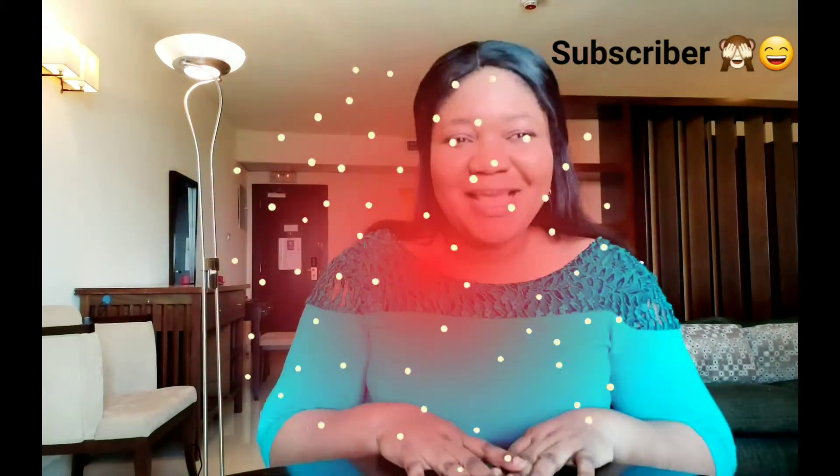Hello everyone, welcome to my channel! If you are a first time viewer, thank you for stopping by. If you are returning subscribers, I truly appreciate you all. Thank you for watching, liking, commenting, and sharing my videos. So today I'm going to be doing a product review.